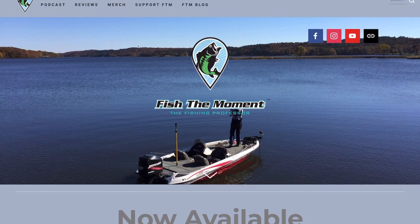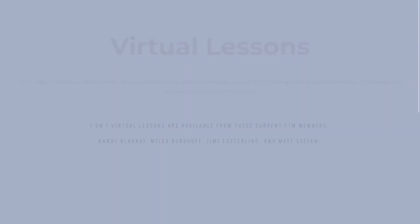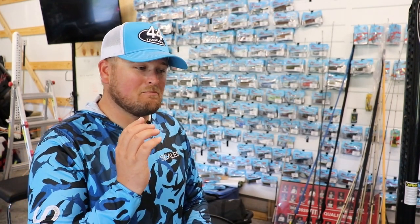One thing we're going to be doing pretty special with the Fish the Moment team is virtual lessons. You can book myself, Matt Stephan, Randy Blockett, Jimmy Easterling — all those anglers — for one-hour sessions where you can ask any questions you want. Each of us have our own specialties, so you can pick based on that or whoever your favorite fisherman is. Check out the virtual lessons at fishthemoment.com.